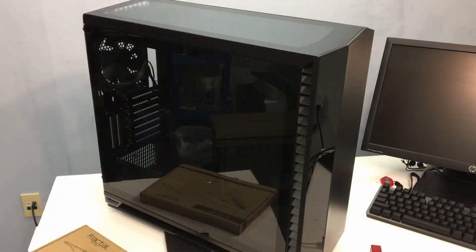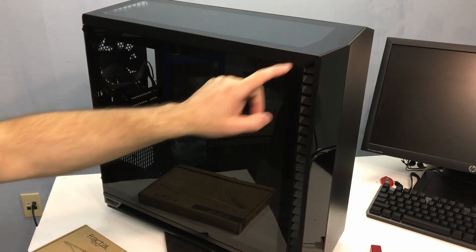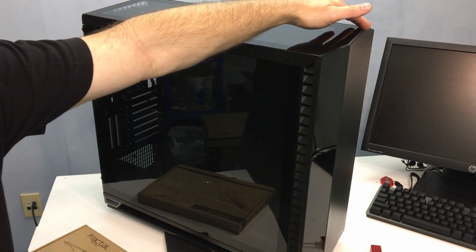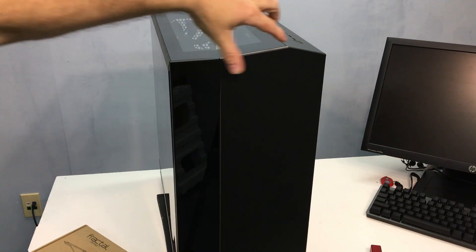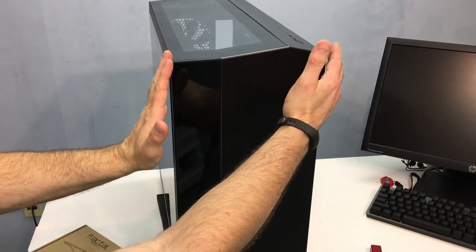I'll get these side panels off so you can get a better look at what's going on inside. Dimensionally it's about 21 inches in length, height is about 19 and a half inches — it kind of peaks up here at the top — and then the width of the case is a little over nine, about nine and an eighth inches across.